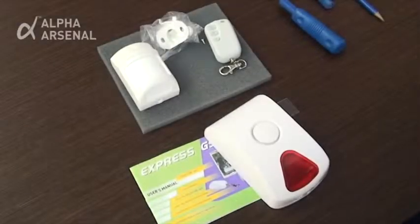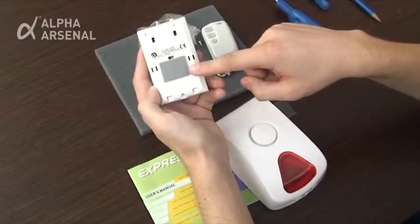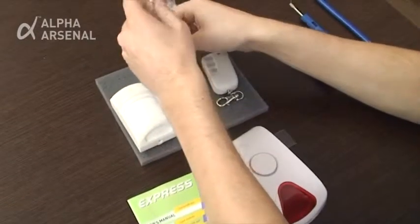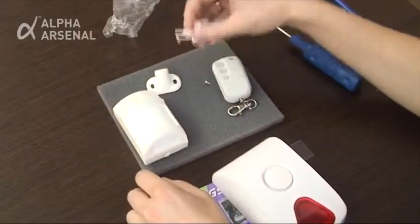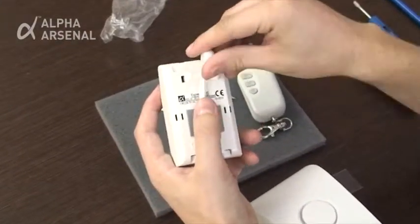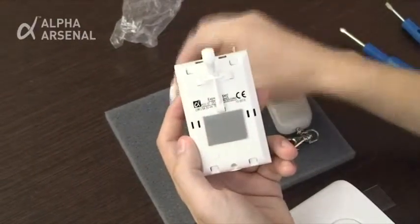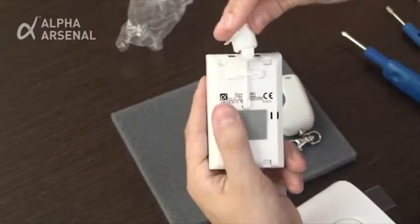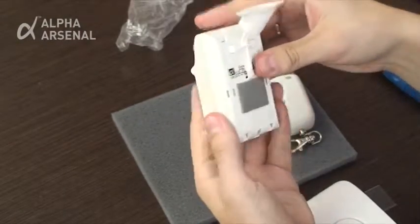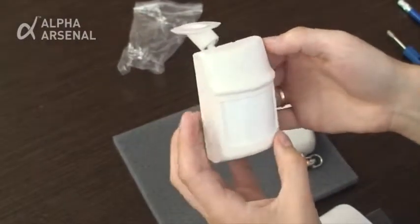The motion detector device comes with double-sided adhesive tape and can be attached to any flat surface, for example a wall or ceiling. Also, a mounting bracket is available and can be attached by first inserting the bottom leg, followed by the right and left legs into the slots, and exerting slight pressure until they click in. The resulting mounting bracket and device combination can now be attached to any level horizontal or vertical surface.